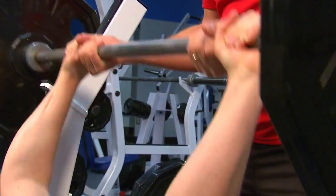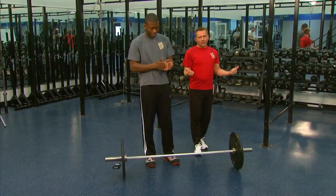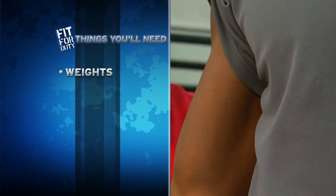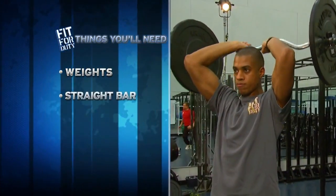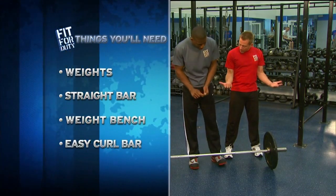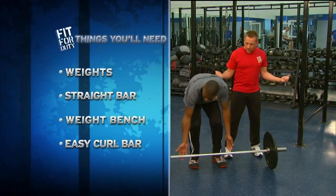Coming up next on Fit for Duty, we're in the weight room. The bicep is a two-headed muscle, so we want to try to hit it from different angles. The more different angles we can use, the stronger our bicep will get. I want you to grip the bar, keep those elbows locked in tight to your side, and go out wide with your grip.